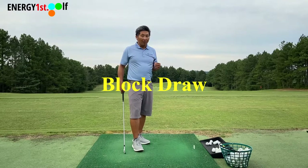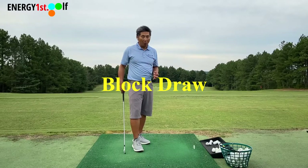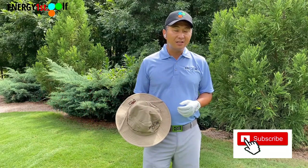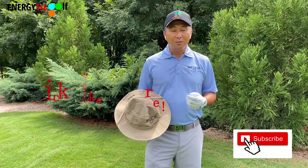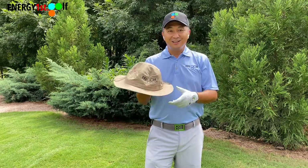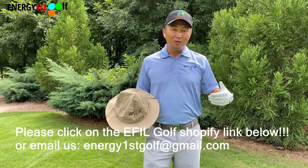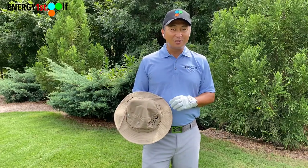Today we're going to talk about block draw. Hello everyone, thank you for watching this video. We now have a personal swing analysis and also we offer personal instructional video. We have our own golf gloves, belts, shirts, hats, and bucket hats. If you're interested, please click on the Shopify link below. And don't forget to click like and subscribe to our channel.